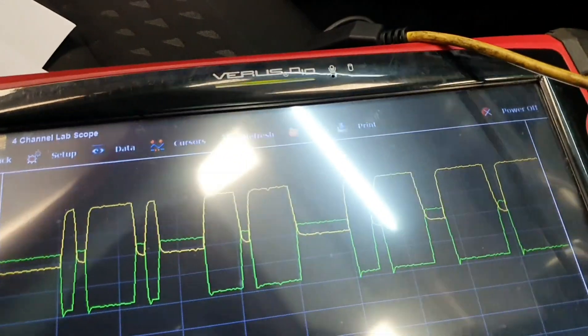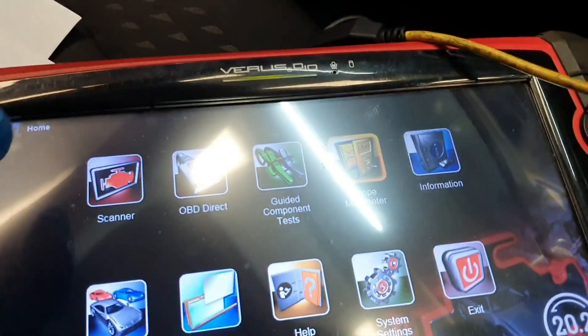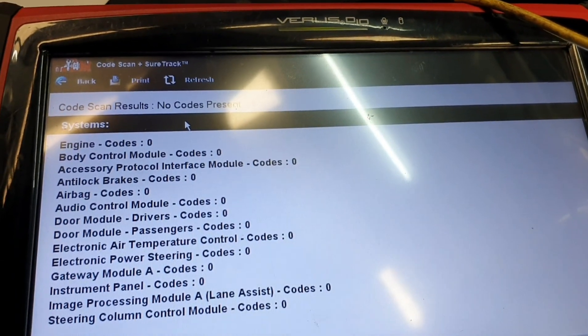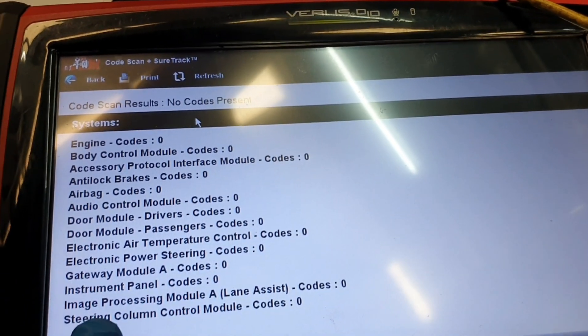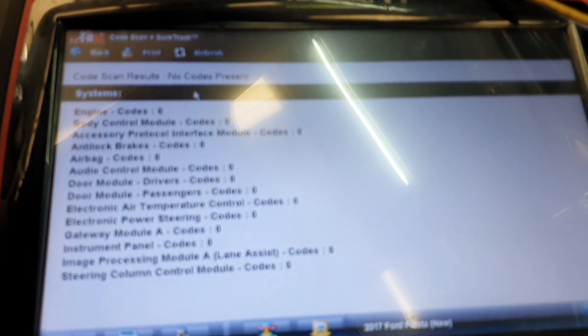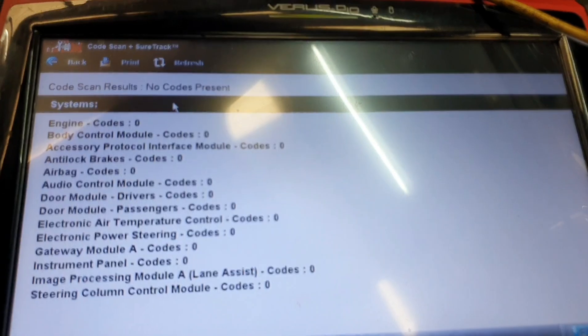I did clear the fault codes and I've just had a quick look — you can now see just down near the bottom, image processing module A is now picking up on this module. We now have communications. Job done.